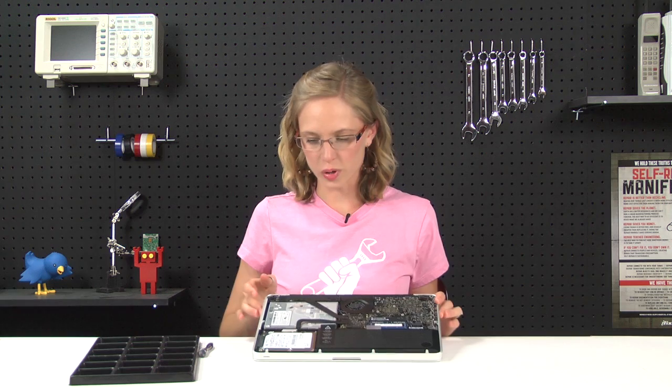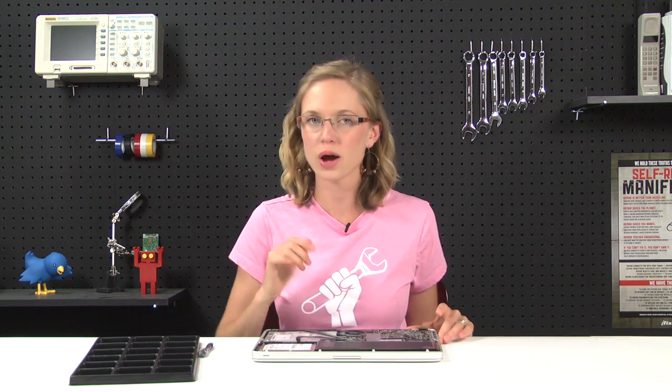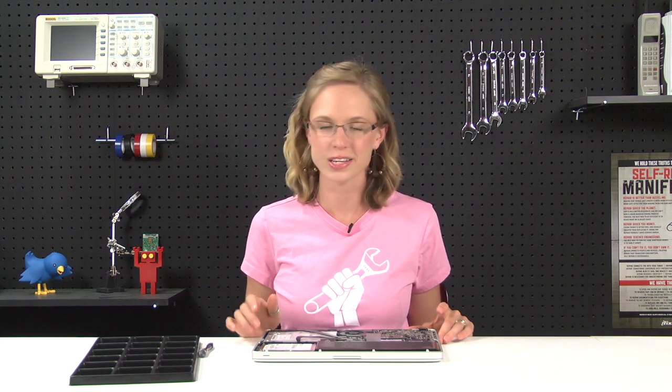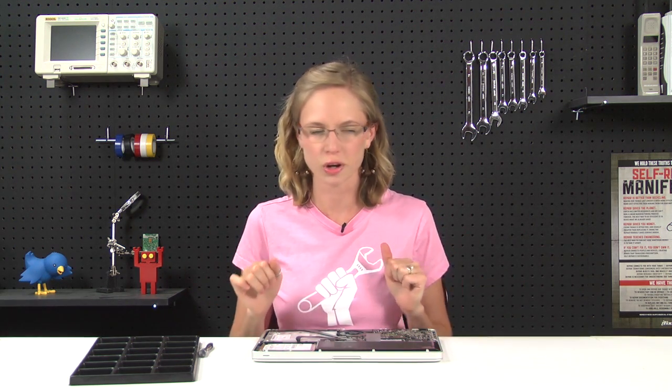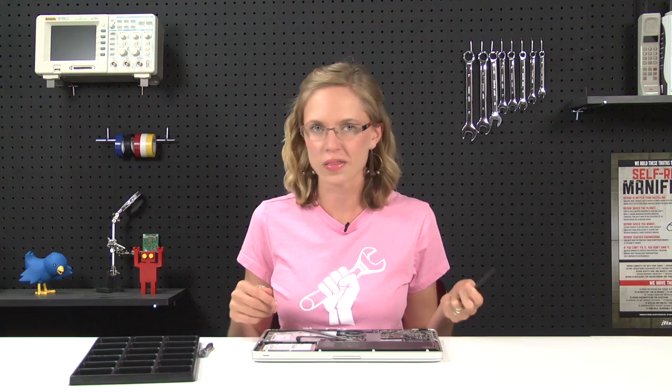Right away we can see the hard drive and the bracket that's holding it in place, but before we touch that, we're going to go ahead and disconnect the battery from the logic board. The last thing we want is residual electricity floating around in here. So use your plastic spudger and gently pry up one side and then the other, like you're walking the connector out of the socket.